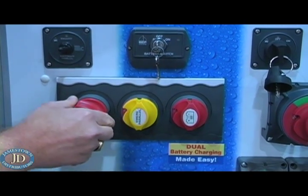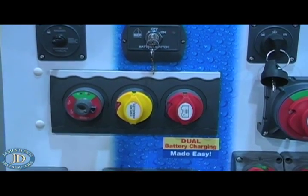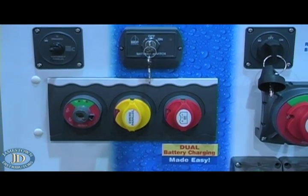You also have the ability to pull the key out when the switch is in the off position, locking it in the off position. This overrides the whole system.